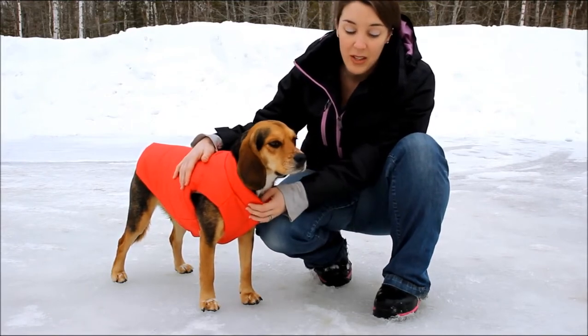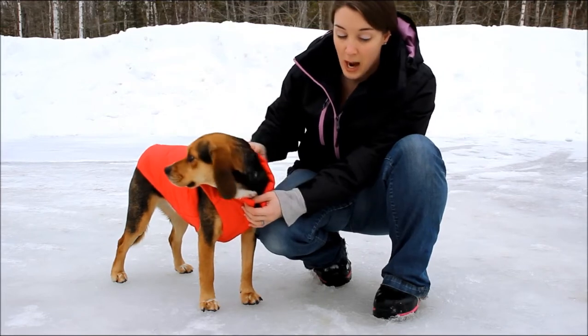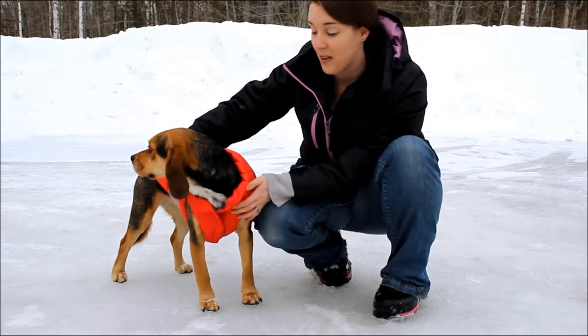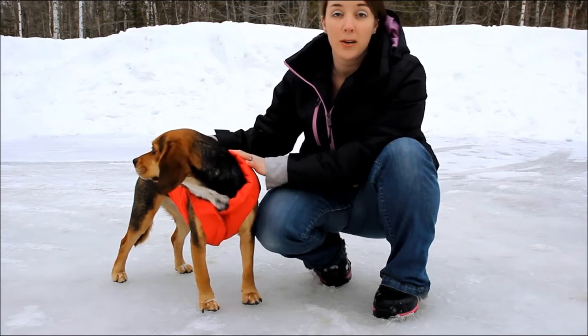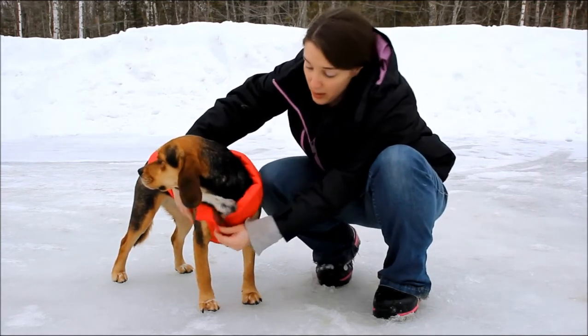If you guys have any questions about the Django jackets, feel free to email me. The prices range from $37.37 for an extra small to $52.95 for the large. Molly's medium size was $49.95. So they're fairly pricey, but keep in mind they are water resistant with the windproof outer layer, and of course they're reversible.